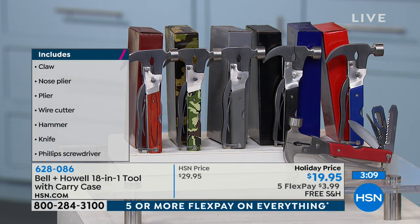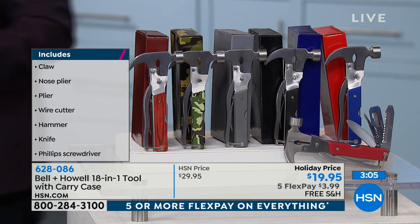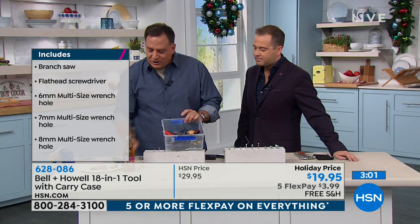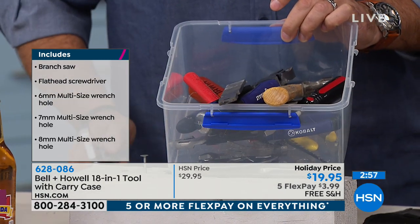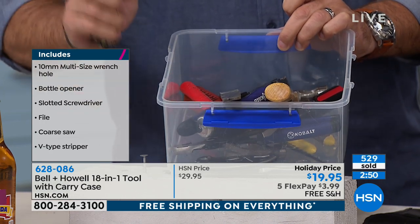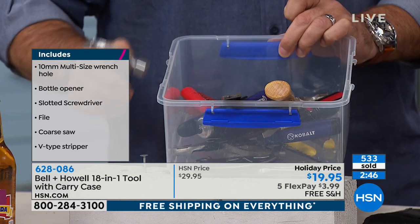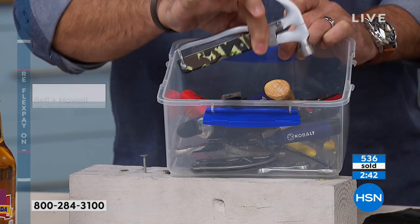Just having this at home to replace that bag of tools, that box of tools. I want to show you what 18 tools looks like separately. That's 18 tools right there. Do you want to carry all that around? Would you rather have your 18-in-1 tool right here? This has everything that's in there. I bought these tools and this is darn close to $100 worth of tools sitting in this one compact tool right now.